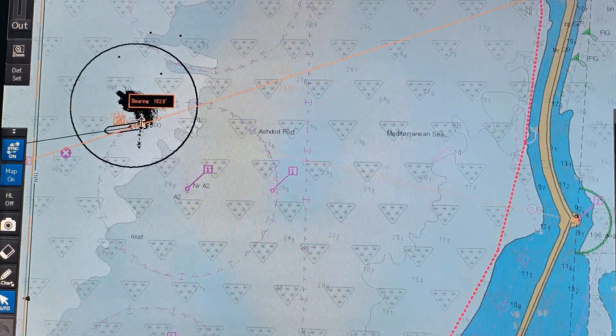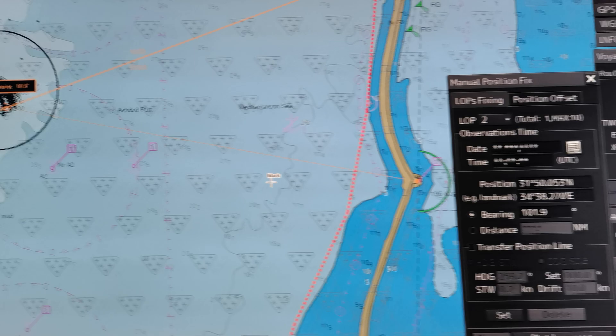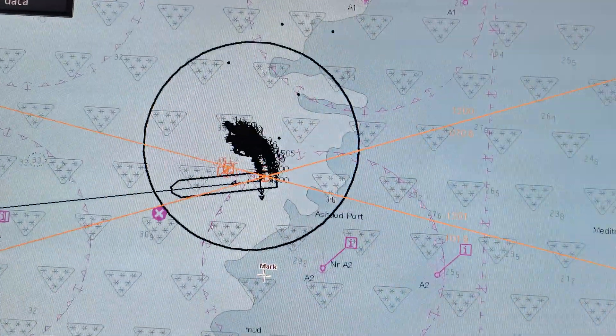Now for our next reference — click this second one. Again, bring the cursor to our position, click, and click Set.